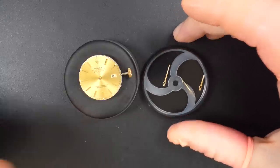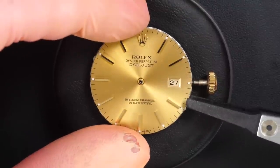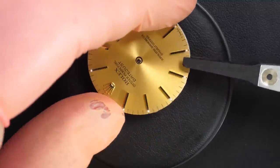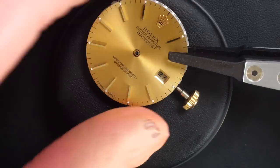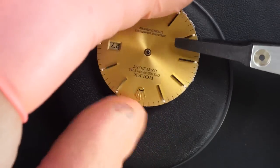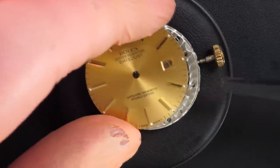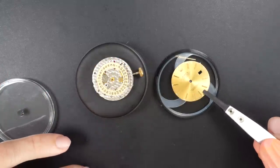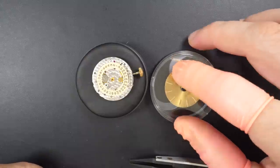I'll store the hands in this box with the dial a bit later on. First I need to release the two dial-feet screws. Then I can take this beautiful champagne dial with my carbon tweezers, just to make sure I don't scratch anything — just sliding underneath and lifting it up very gently until the dial feet come off the caliber entirely. Perfect, and we put it in this little box to keep it safe, compressed and centered so it won't move.